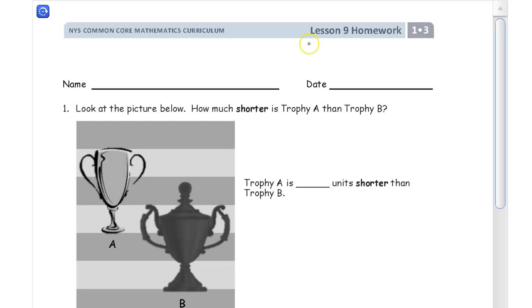Welcome to the homework for lesson 9. This is module 3 of grade 1. Get your name on here first to make sure you get credit for your homework.